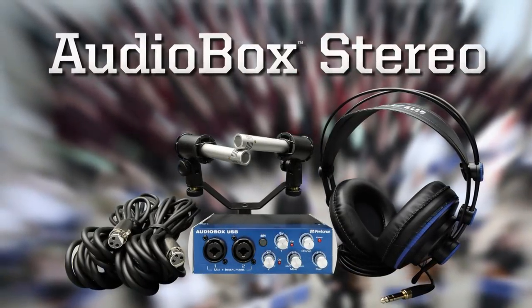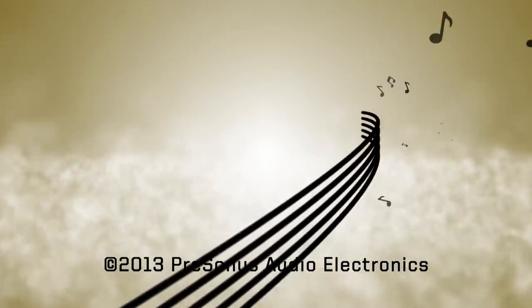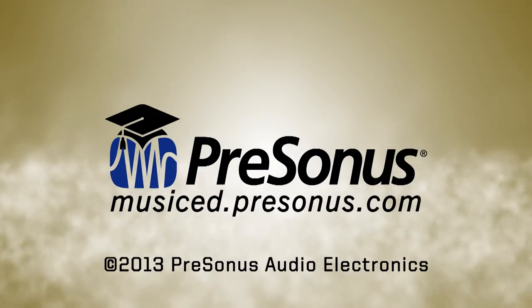For more information on using our other PreSonus education solutions, please visit musiced.presonus.com.